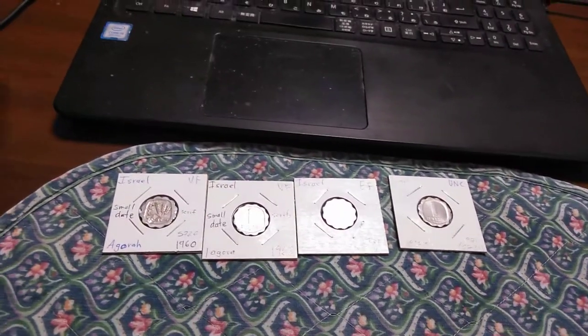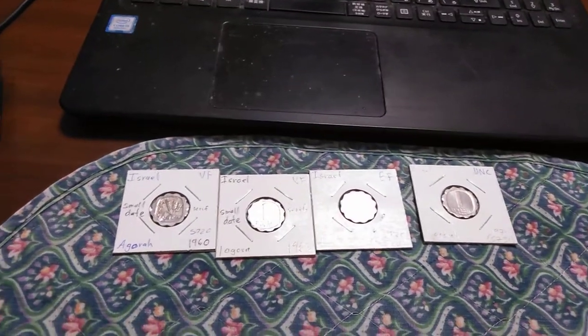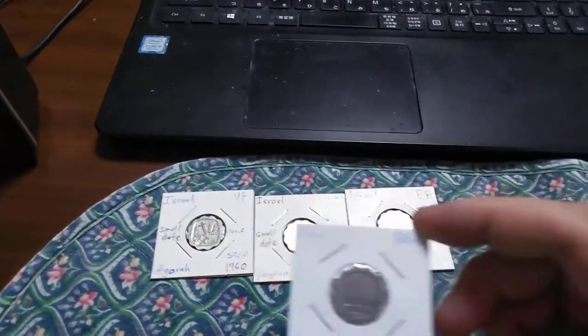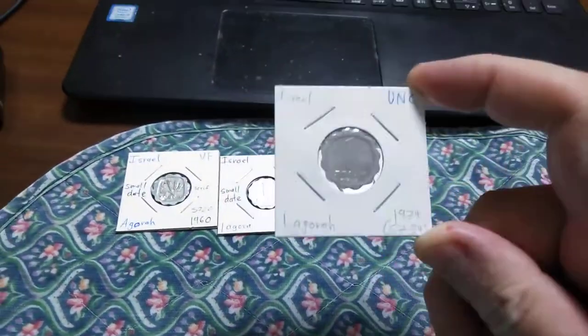It is 97% aluminum and 3% magnesium, and it weighs 1.03 grams — pretty light. 100 of these makes one Israeli pound.